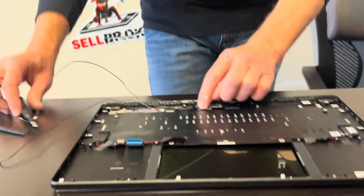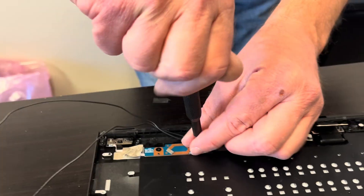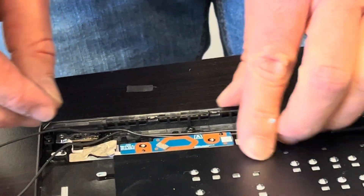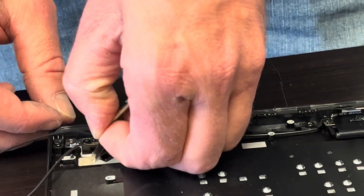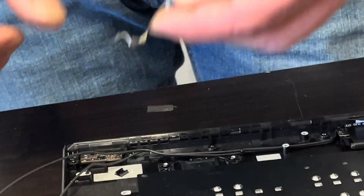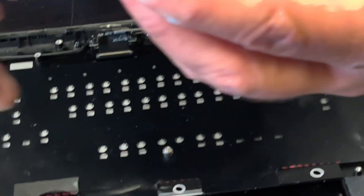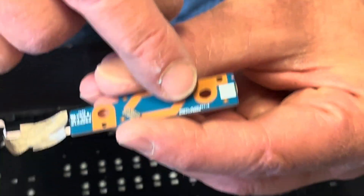Here we have the power button — if the power button doesn't work, you can replace it. That's our power button board — here we have the part number.